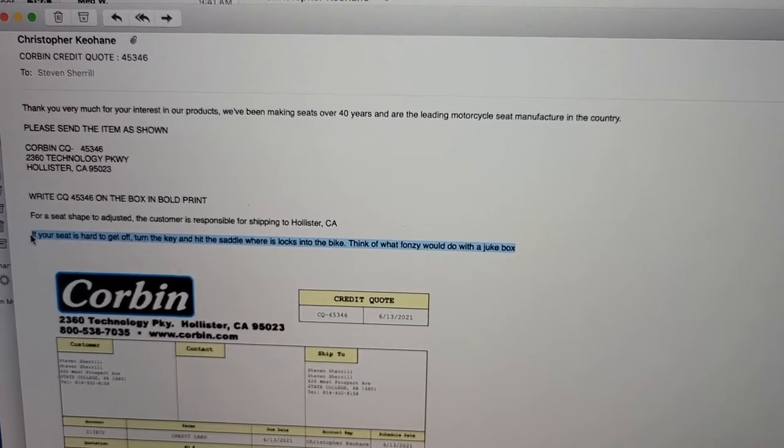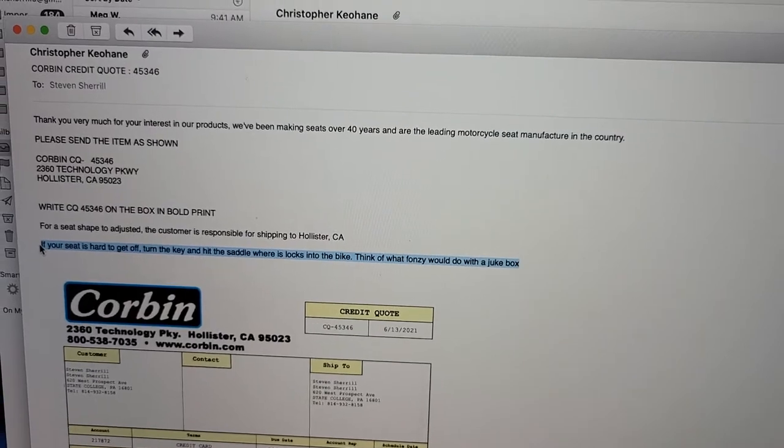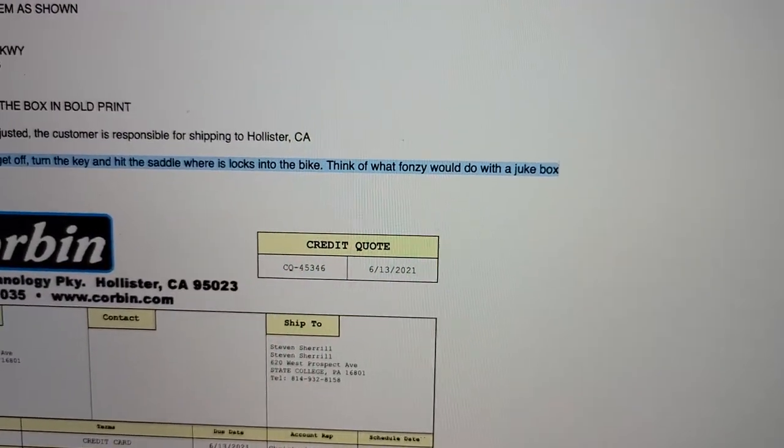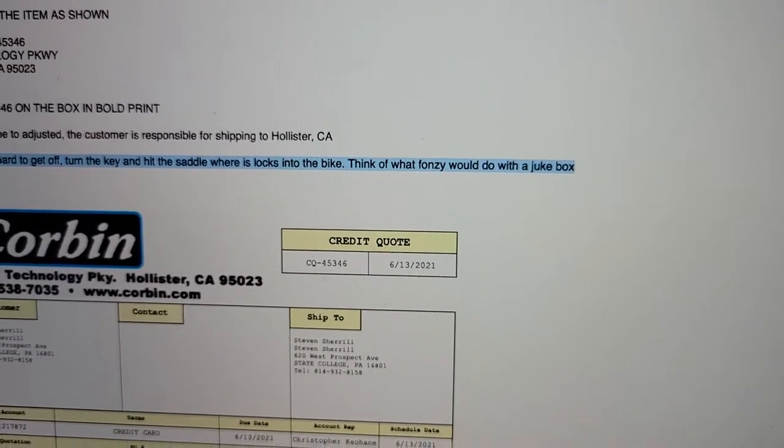Here is the email from Christopher Keahane telling me that for my $600 Corbin seat, I should hit it like Fonzie hits a jukebox in order to get it off.